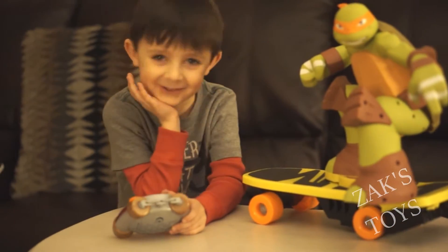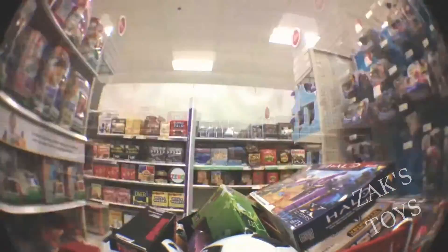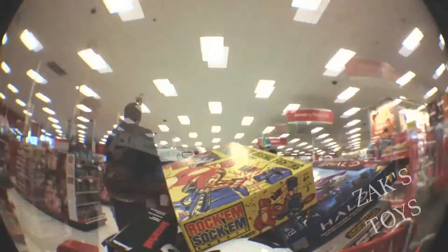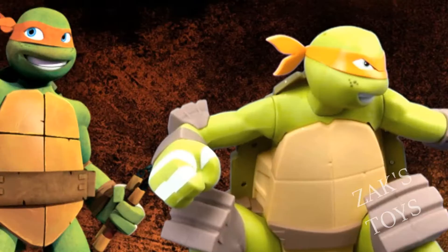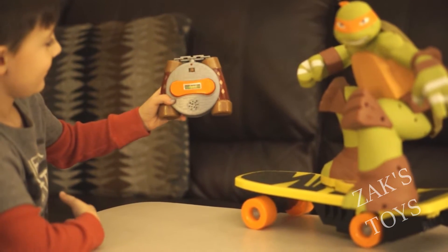Hi, welcome to Zach's Toys. Today we're featuring the Ninja Turtle Skateboard. This is going to be epic. It's cool.